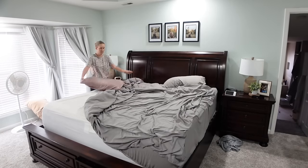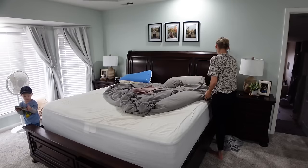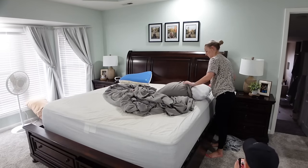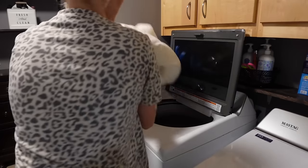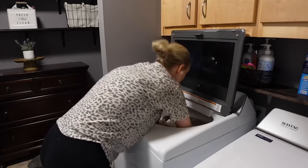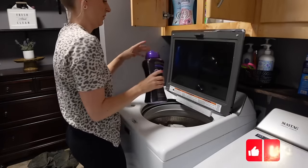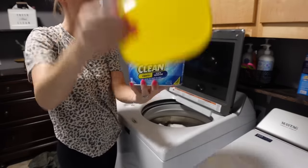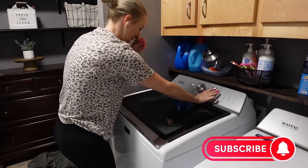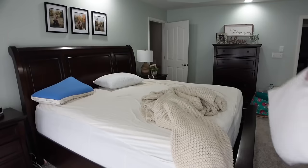Okay, first things first — I usually start with the bed, but today I'm washing all of my bedding: my comforter, my down comforter, my pillow shams, my decorative pillow covers — all of it. The only thing I didn't wash was my mattress protector because I just washed it. If you haven't washed all your bedding, today's the day. Get it all in the washer because it literally takes all day. First thing in the morning I put it in and got it going.